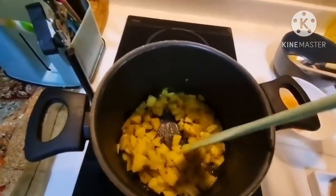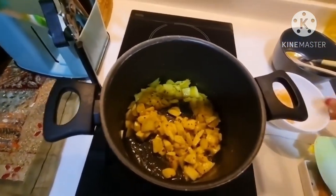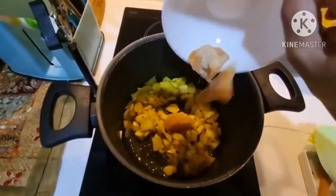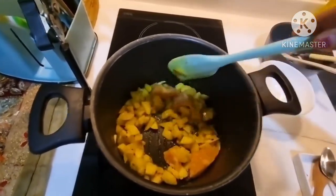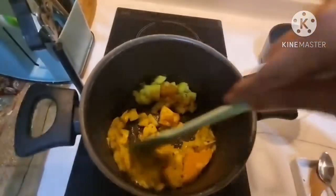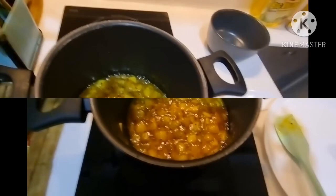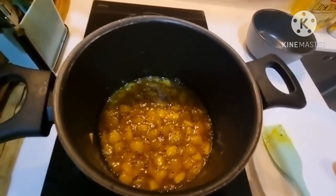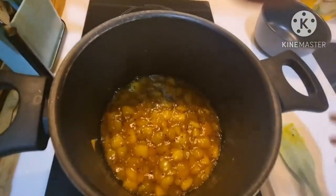As you can see, our mixture is cooked well. Now I am adding jaggery to it and mixing and cooking it for about 1 to 2 minutes until the jaggery is dissolved. After almost 5 to 6 minutes, the jaggery has dissolved completely in the mixture.